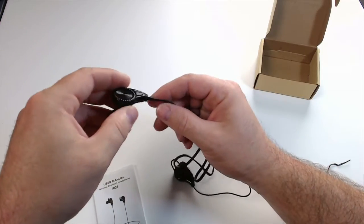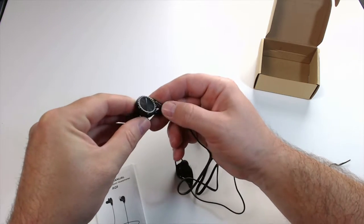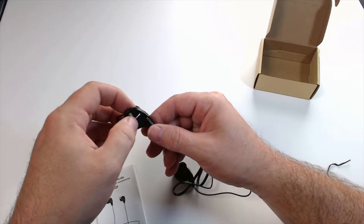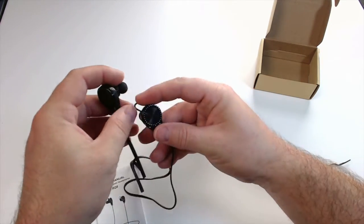Let me give you a closer look at the Doodasan RQ8 stereo Bluetooth headphones. Very, very light feeling. They have a glossy black finish, which is nice. And around the multifunction button here, it has a little bit of styling, which is cool — kind of makes it stand out a little bit.